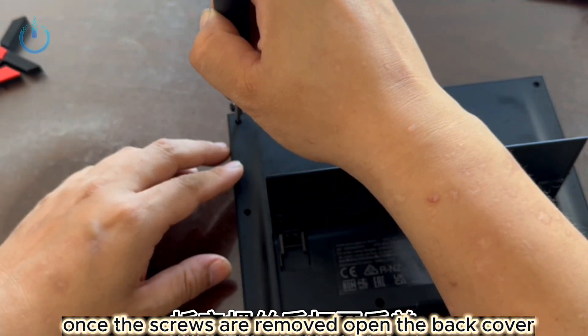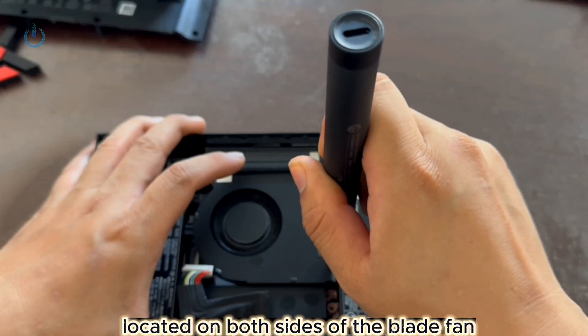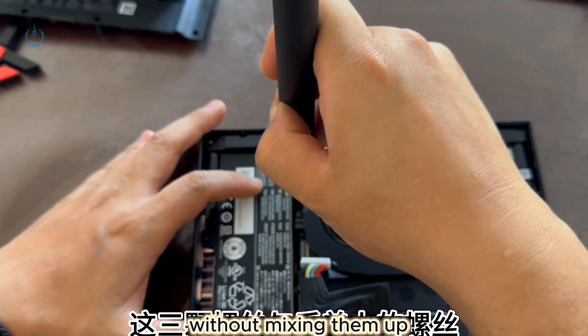Once the screws are removed, open the back cover, then detach the battery cable, and take out the 3 screws located on both sides of the blade fan. These 3 screws are identical in size and length to those on the back cover, allowing them to be kept together without mixing them up.